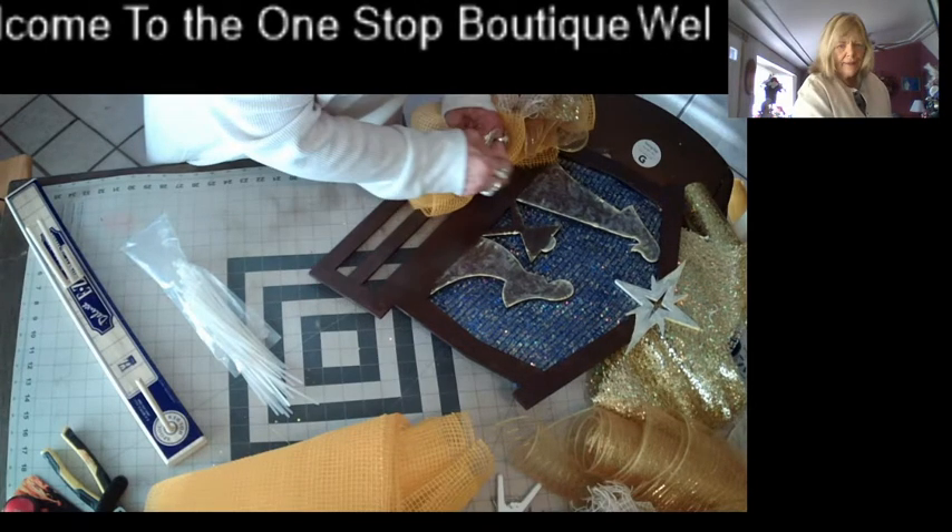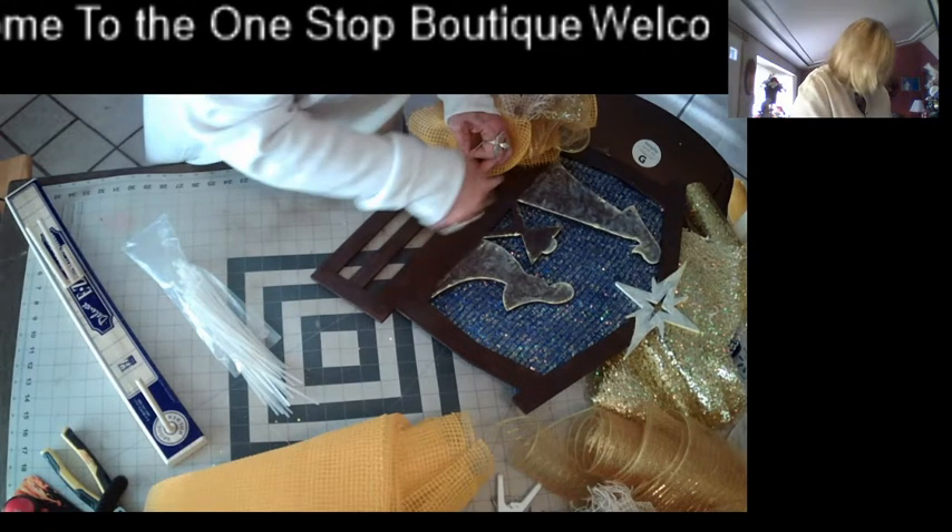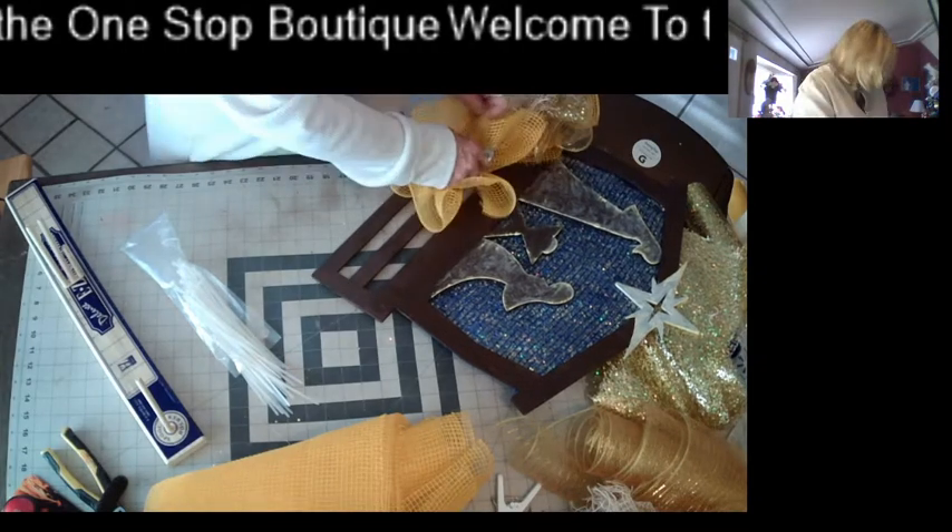So is everybody ready for Thanksgiving tomorrow? My noodles are almost dry, I've got them out on the counter.